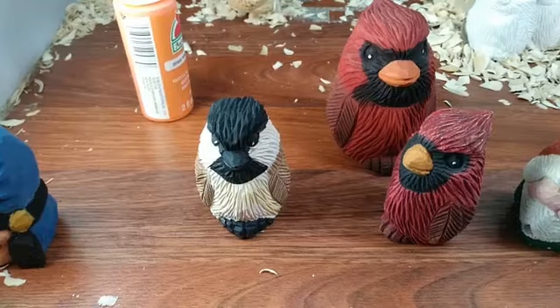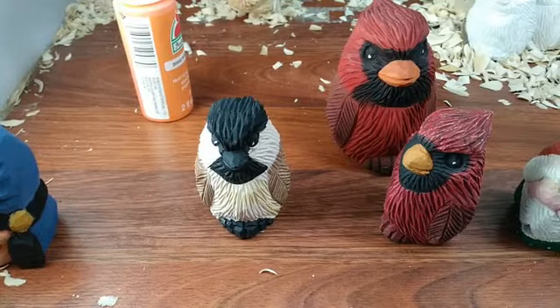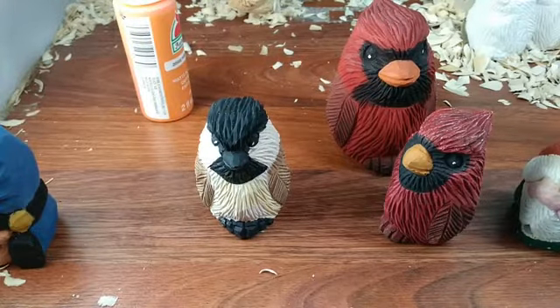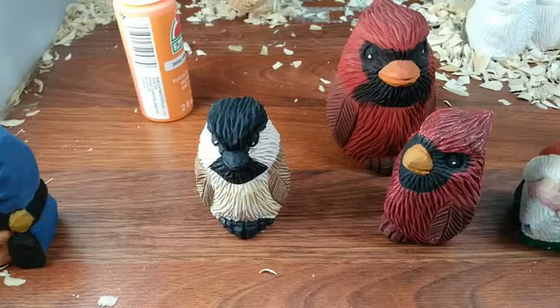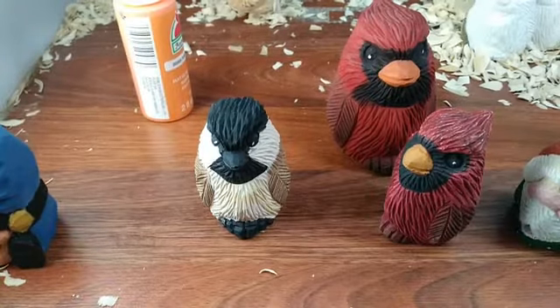Some of you have been asking questions about carving, and I know some of you have asked about painting. Painting is not something that most carvers enjoy doing, but we do it because we have to — because it makes our stuff look nicer.